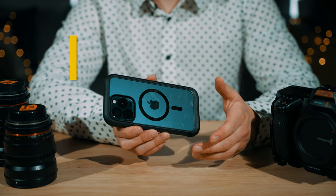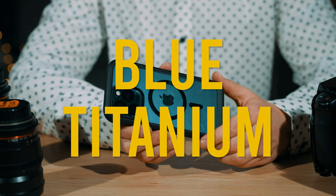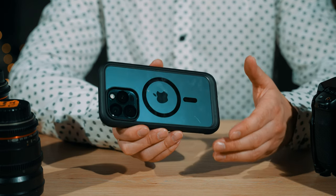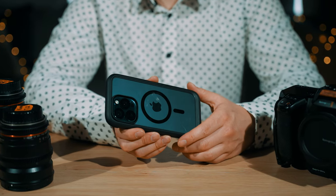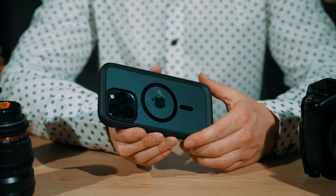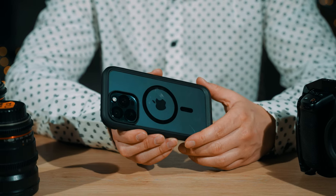Here with me today I have the new iPhone 15 Pro Max — this is the 256 gigabyte blue titanium version, which is in my opinion the nicest color. You may have been hearing a lot about this phone recently due to the fact that it records Pro Res Apple Log footage, which is pretty amazing for a phone.